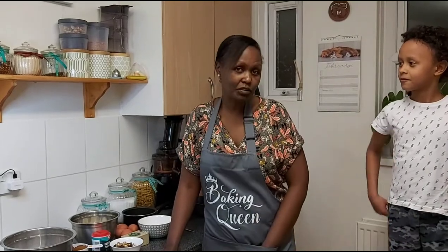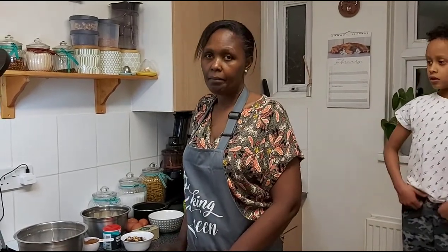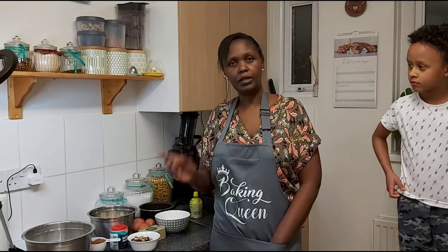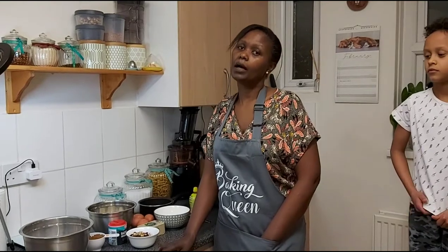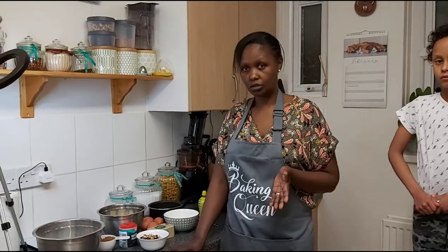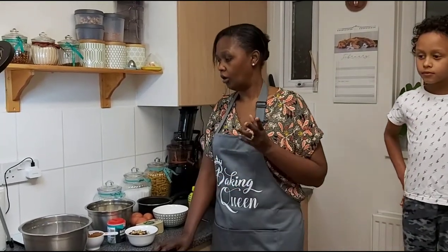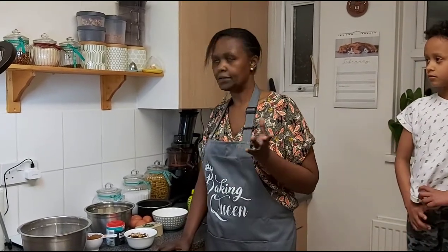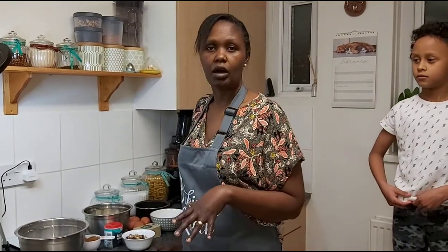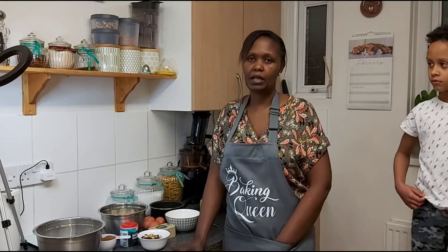Hello everybody, welcome back to my channel. My name is Gladwell Koza. Today I am going to make a banana bread. I've made one previously but today I am just making a healthier version. It doesn't mean the other one was not healthy, but this time around I am going to use whole ingredients. My butter will be organic butter and I will add raisins. Let's crack on and I'll show you the ingredients that you need to make a nice moist banana bread.